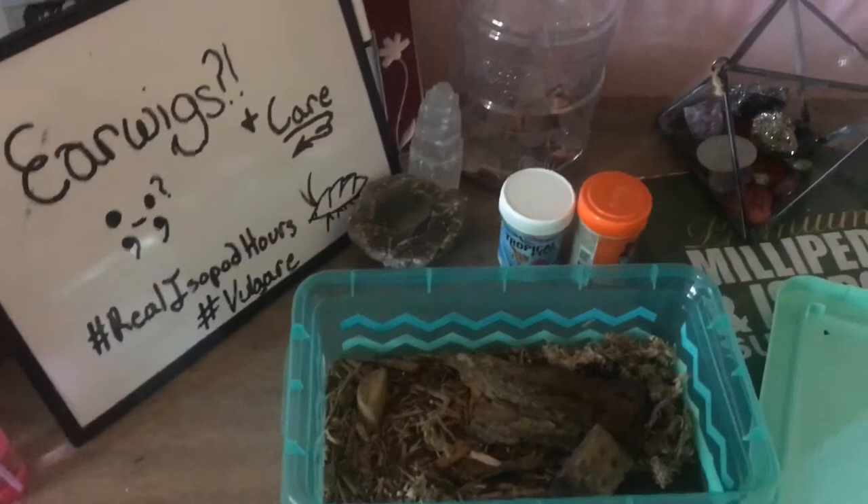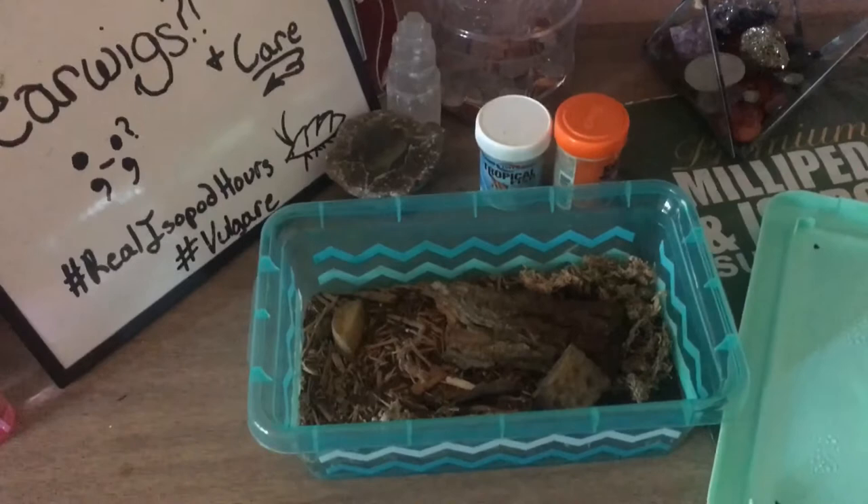Their care is very similar to cockroaches, so that's most of the guides I go off of, along with personal experience and learning from most of the habitats that they're found in.